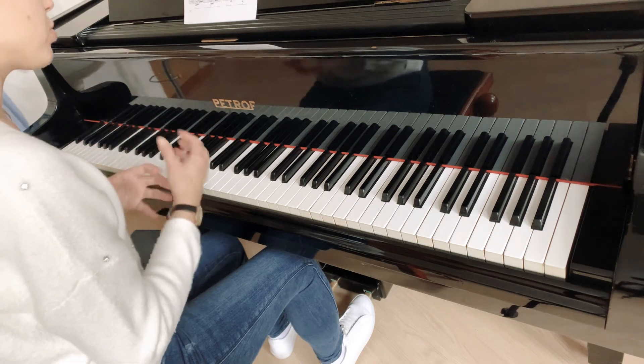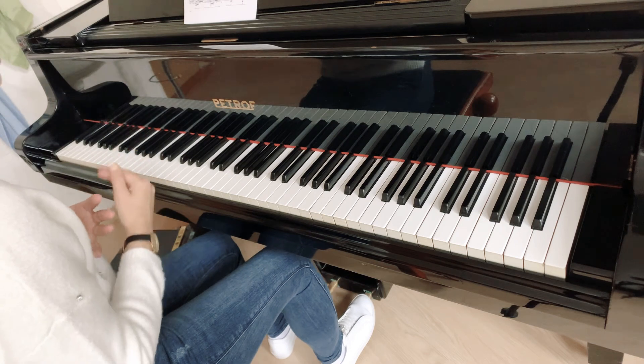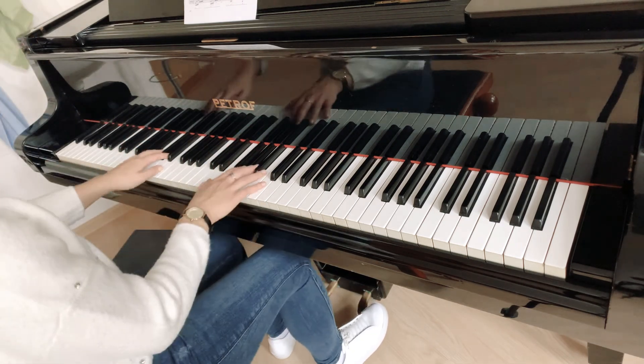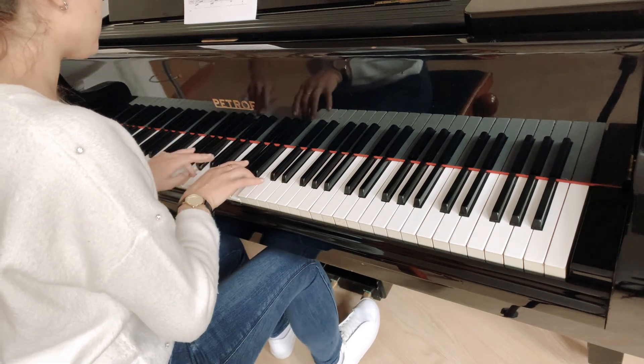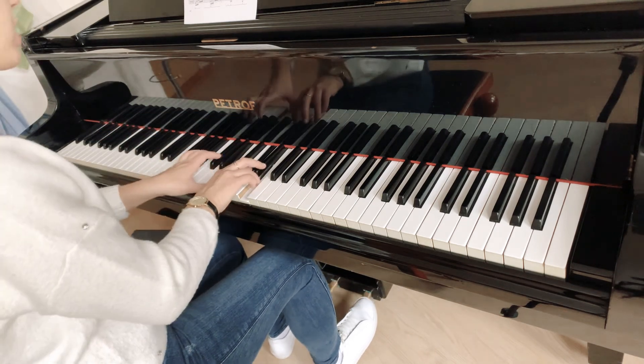I'm going to show you what to do with the pedal, because you have a spinago, which means that you have a spinago. And we need to do the third time. We do it like this. Now we are going to do it — then pedal, then pedal, then pedal.